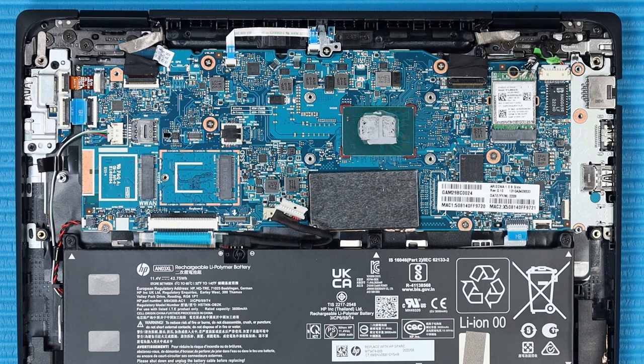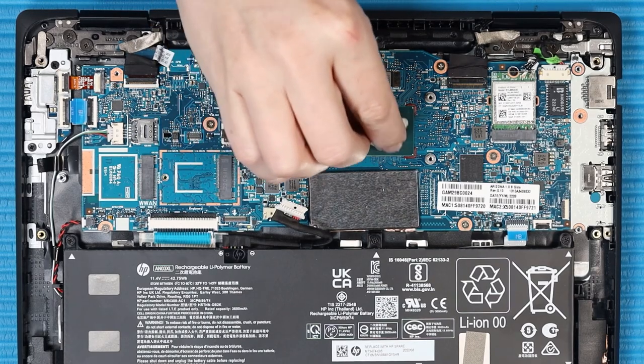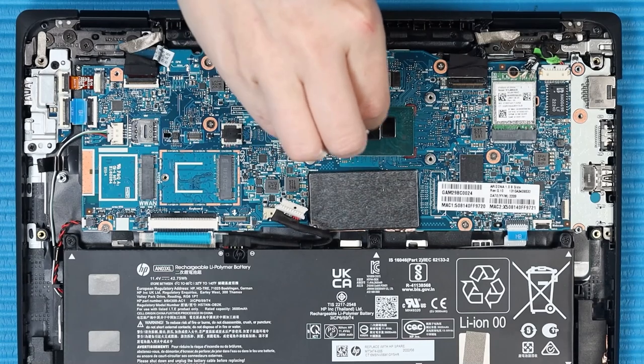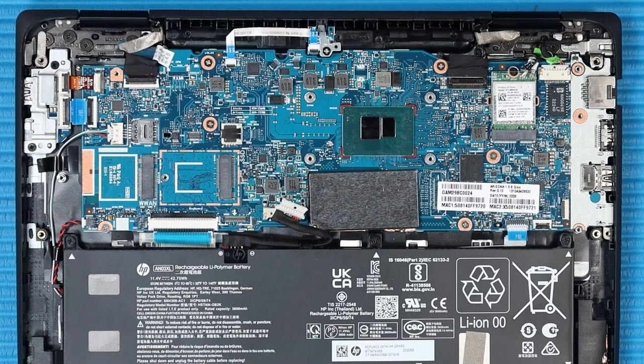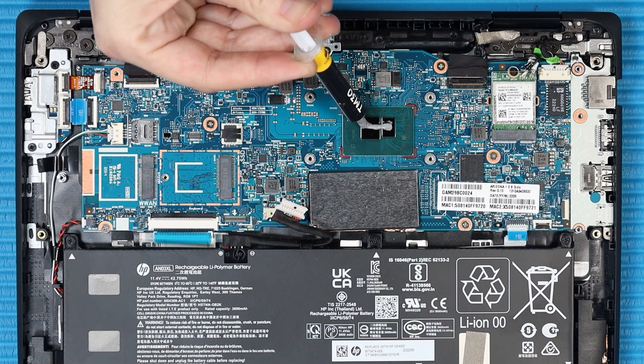Replacement — Note: Before replacing the heat sink, the thermal grease should be replaced every time the heat sink is removed. Use alcohol and a soft cloth or an alcohol swab to clean all thermal grease off of the heat sink and processor. Use the thermal grease applicator to apply thermal grease to the processor.